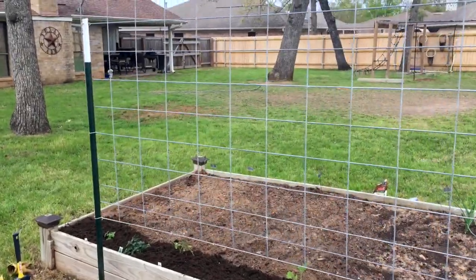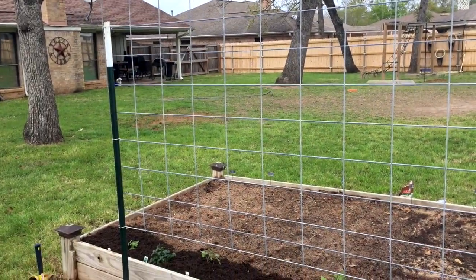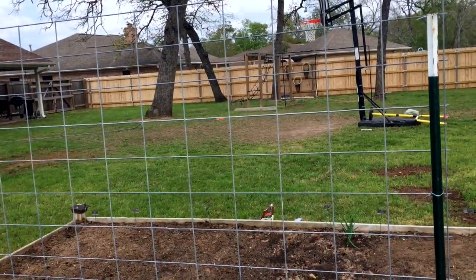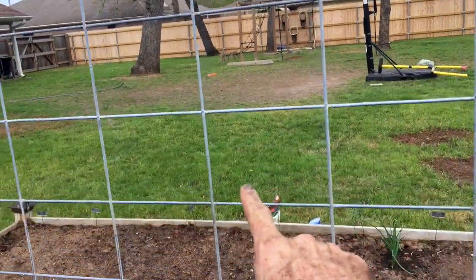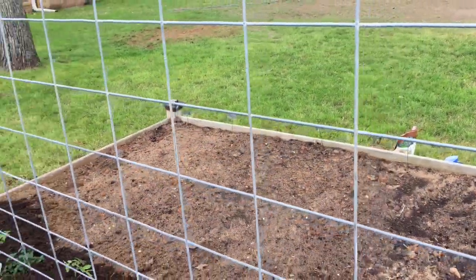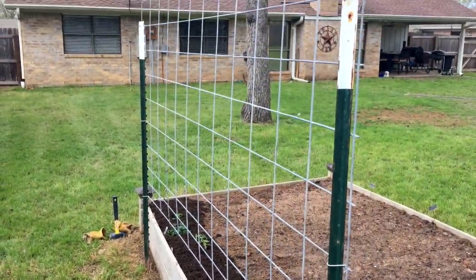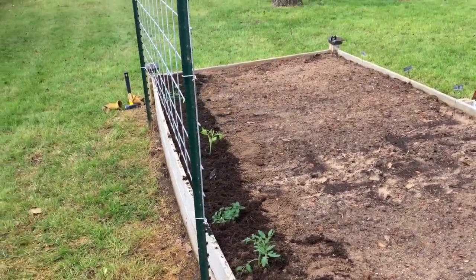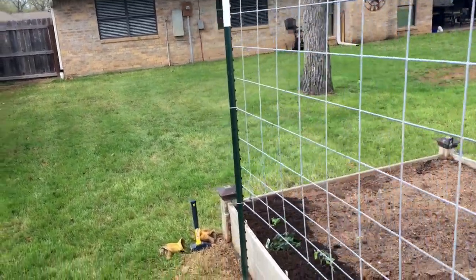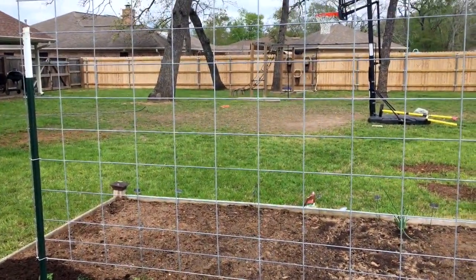Hi everybody and welcome back to the Suburban Homestead. Today: tomato terraces. This is my solution to an indeterminate variety of tomatoes — the easiest way I've found yet to have your tomatoes grow as a vine and go vertical. It is a handy panel, which you can pick up at any hardware store, and two t-posts. I've done twine, string, and various wood options, but they all wear out, so I'm going metal this year.